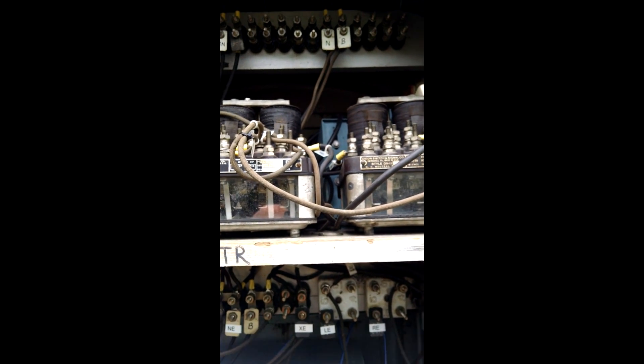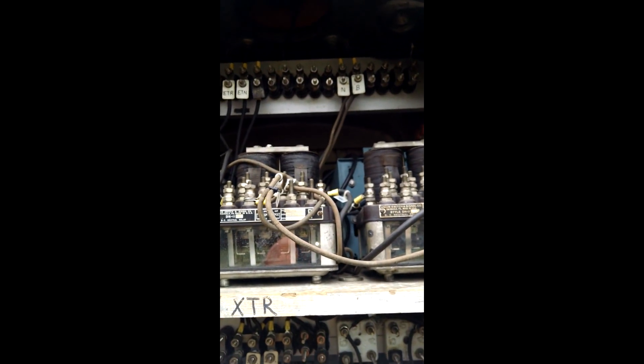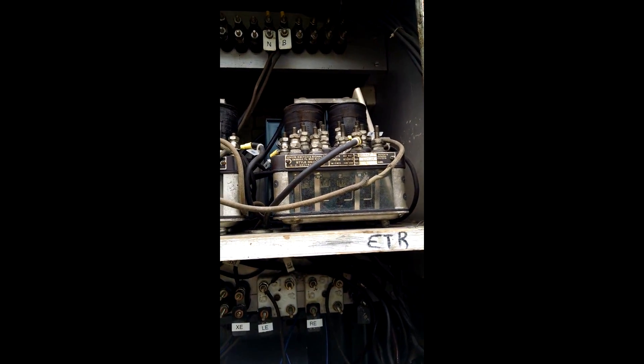Now that everything's wired up and picked up correctly, I just need to shunt the track and call it in, put it back in service. Thanks, guys.